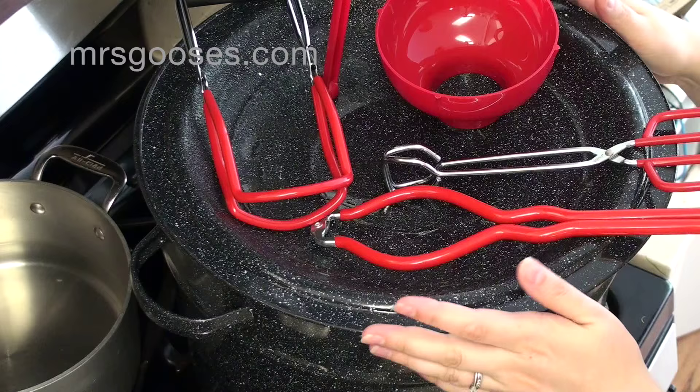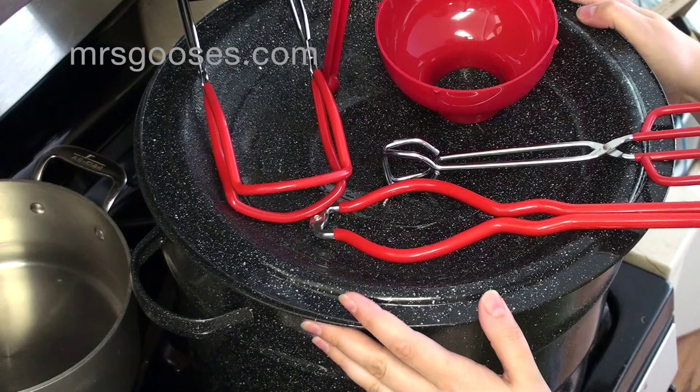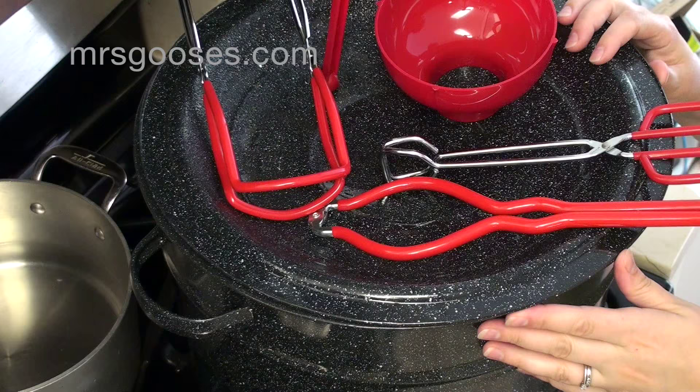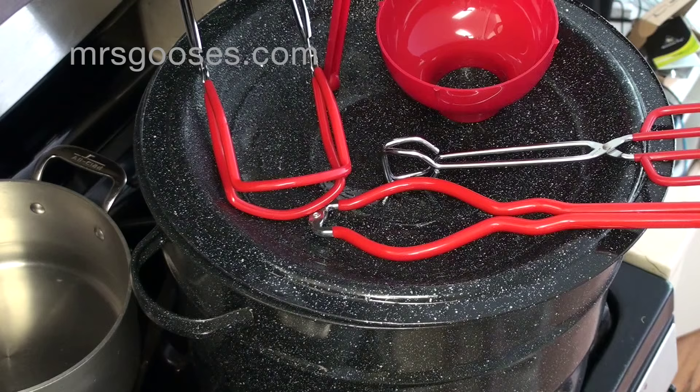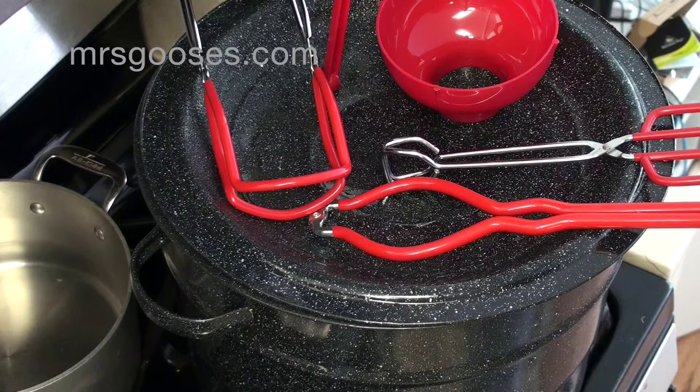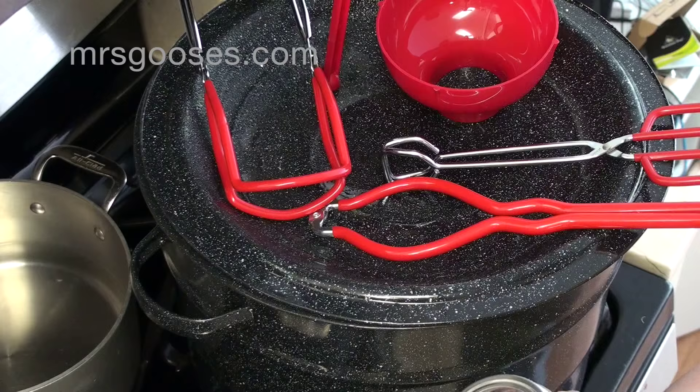I've also got jars, bands, and lids. I usually have a pot of hot water off to the side as well. The first thing I do is wash all of my jars in hot soapy water — that's all you need to do to clean them. The other part that's clean but you don't need to do anything with is the bands, which will go on the top of the jars.